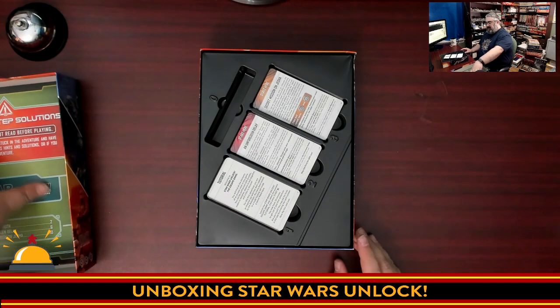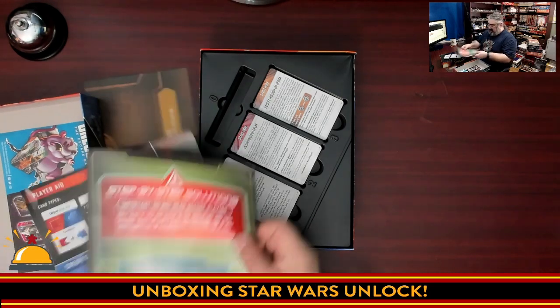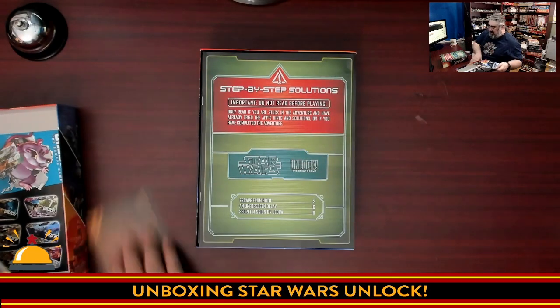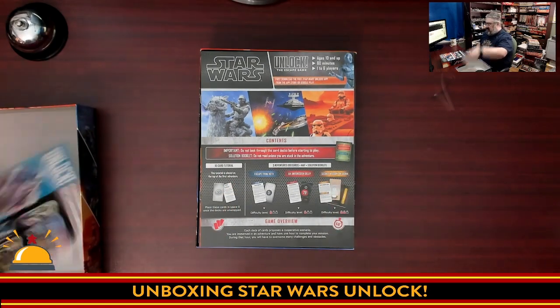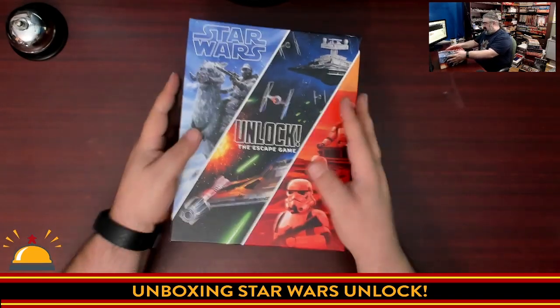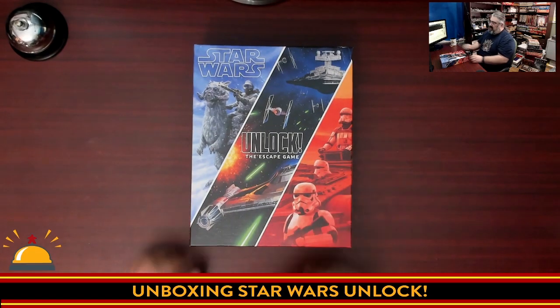I'm not going to show anything else or open any of these books. One thing I do dig is everything has a Star Wars look to it — it looks like a holo-display. We're not going to look at any map. We're going to put the instructions back, put the ad back, and close this up until I can sit down with my family and play through Star Wars Unlock the Escape Game.